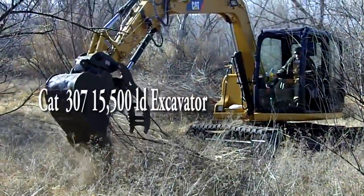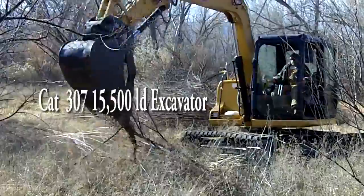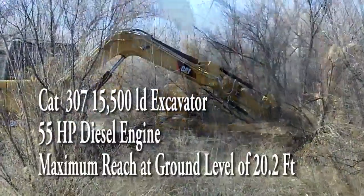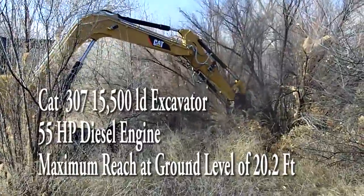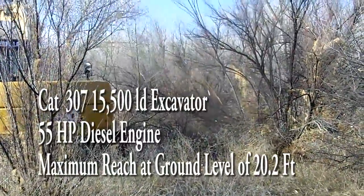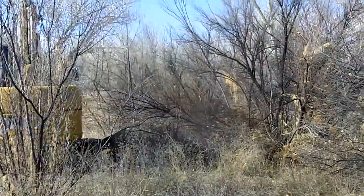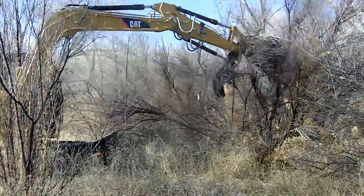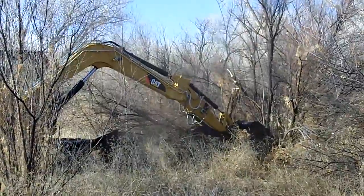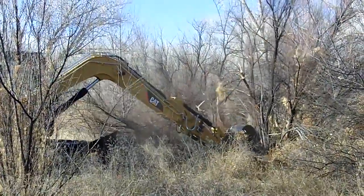The CAT 307D is a 15,500 pound excavator with a 55 horsepower diesel engine and a maximum reach at ground level of 20.2 feet. The thumb attachment is readily available from equipment suppliers and is an integral component to this application. In ideal conditions, this machine can clear one and a half acres of dense tamarisk and Russian olive stands per day.